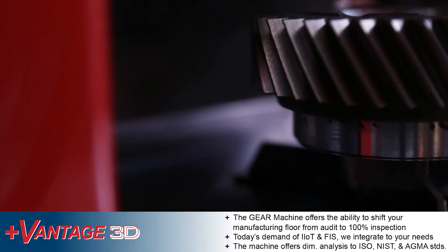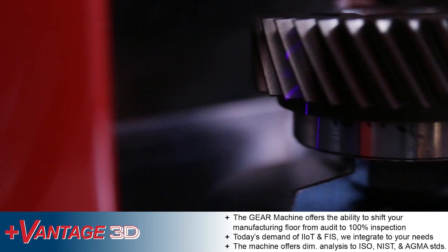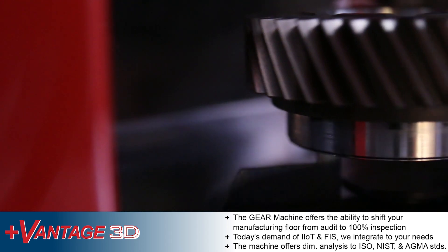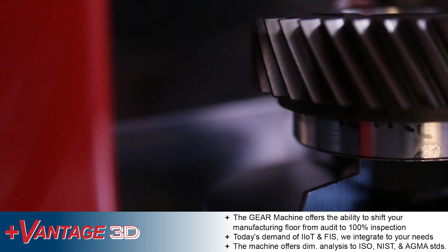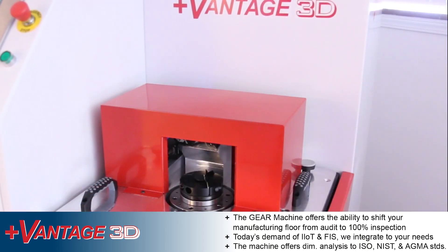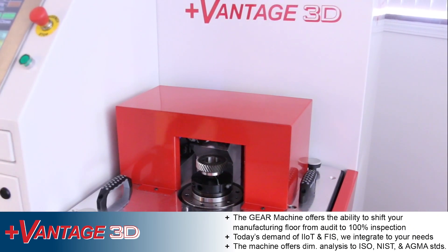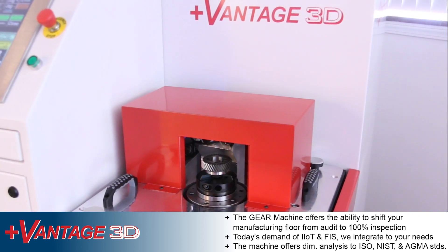The gear machine offers the ability to shift your manufacturing floor from audit to 100% inspection. In today's ever-increasing demand for IIOT and FIS, we provide options to integrate to your specific needs. The gear machine offers dimensional analysis to ISO, NIST, and AGMA standards.